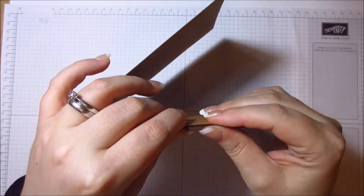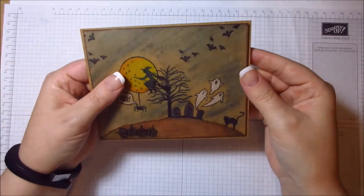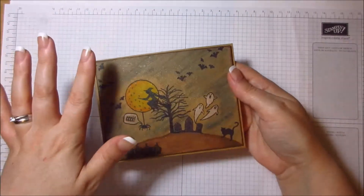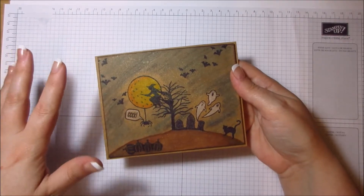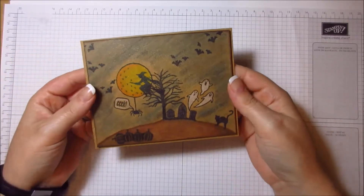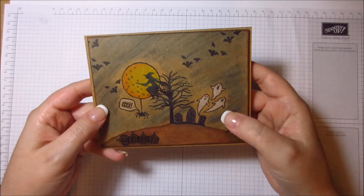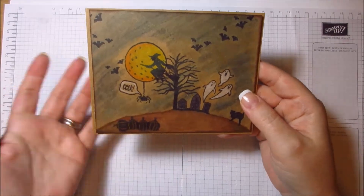When it was dry — it did warp, because this isn't watercolor cardstock — I just put it on foam tape. Whenever you've got anything warped with water, whether watercolor paper or cardstock, put adhesive or foam tape on the back with a lot of it to flatten it out. I love how the ghosts turned out; the moon looks really cool. The white pencil crayon worked beautifully, and there's a little spider hanging from the moon!